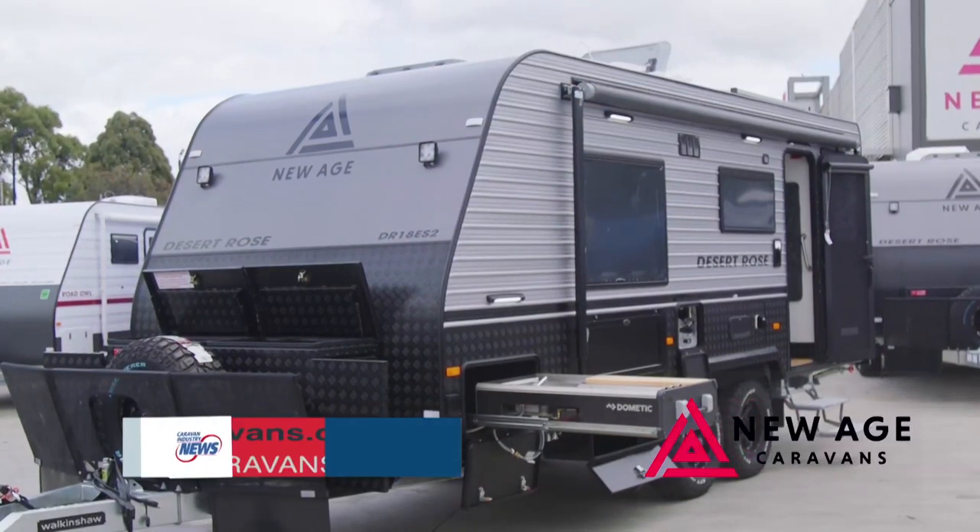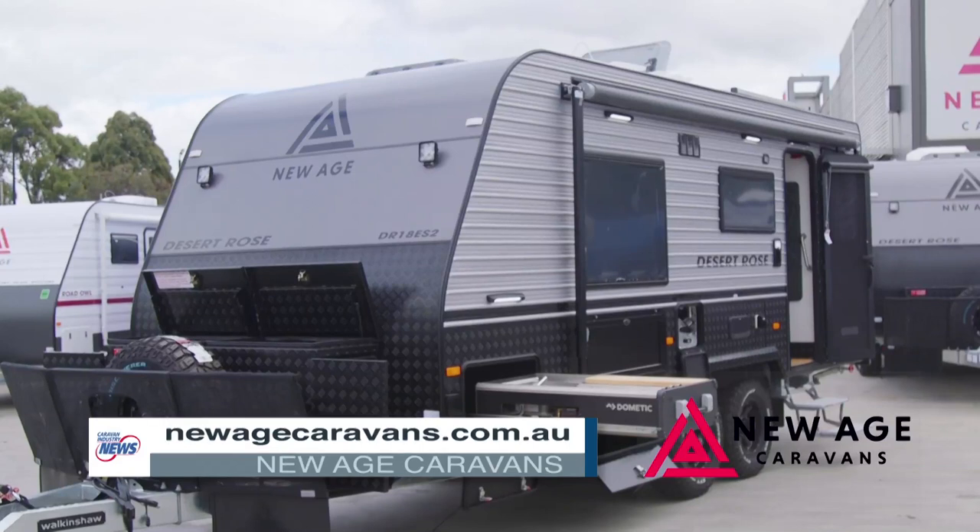If anyone wants to know more about the Desert Rose, you can go to our website newagecaravans.com.au or talk to your local dealer.